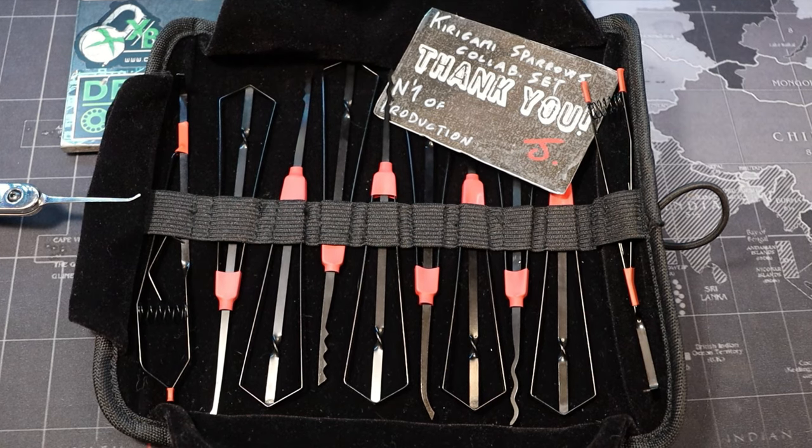Hello everyone, this is LockPickingDev, and today I have a special video. It's been a long time coming — I've had this set in my possession for a while, it's been sitting on my desk, and I've just not made a video of it. So I'm forcing myself to finally do it. This video is on the infamous Kirigami set from Sparrows.